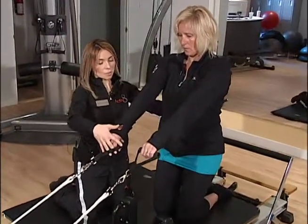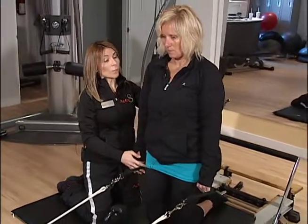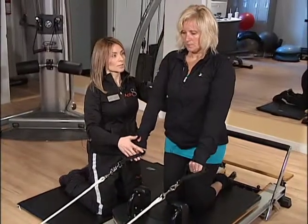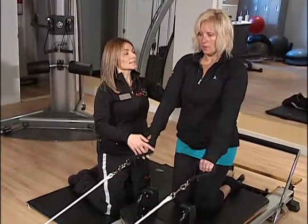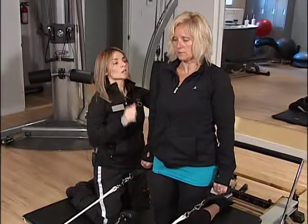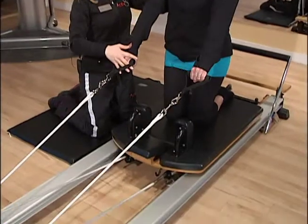So I'm going to ask you to pull the straps by the side. You've got to be careful on your way back so you don't fall forward. So inhale, bring the straps forward, and exhale, and open the chest, and squeeze your shoulder blades together. Inhale, come back, and exhale.